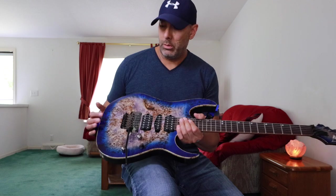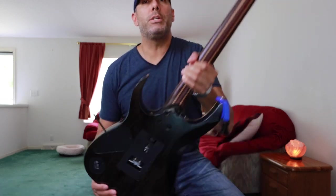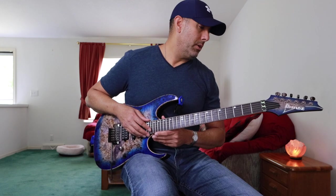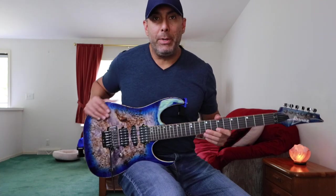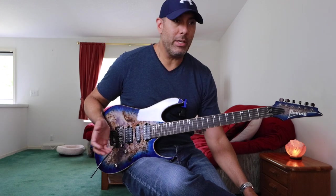Now for the other one — this is an RG 1070 PBZ. The PB stands for poplar burl because it has a poplar burl top, and again the Z denotes the Zero Point trem system. This one was also manufactured in Indonesia — I can only assume the same factory. It's a little newer; this is a 2017, so they're actually six years apart — I said seven earlier, my bad. The pickups in this one were upgraded to the Tone Zone, True Velvet, and the Air Norton, which seems to be a common setup in a lot of Ibanez guitars. I know Paul Gilbert used them for a long time.